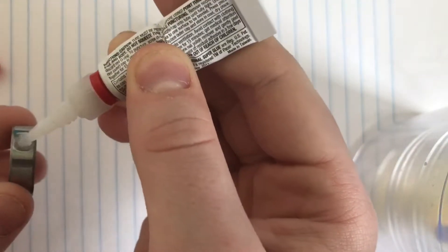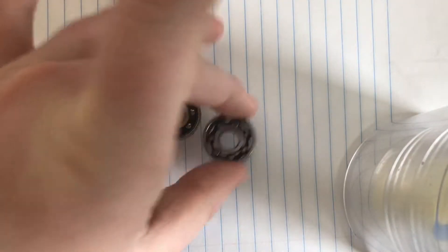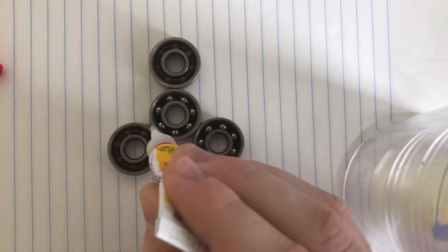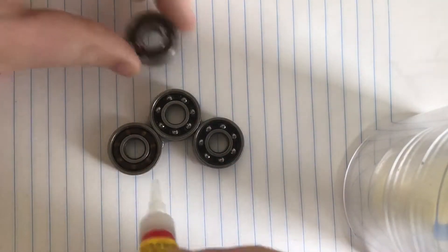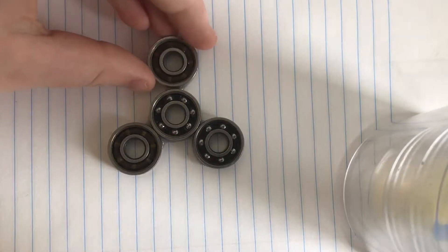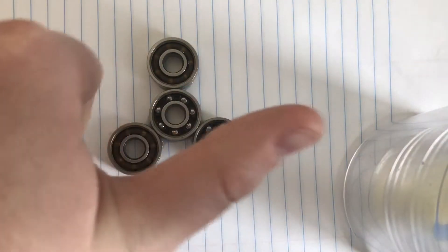Be careful with this glue — it's very liquidy. Just put it on the spinner, and do it for all three of them so it works out good. Remember to keep the spinner balanced and not crooked so it's not going to be a bad spinner. Now we're just going to let it dry.